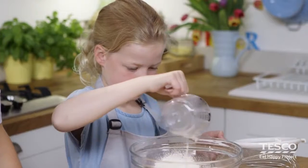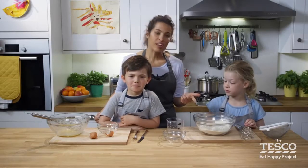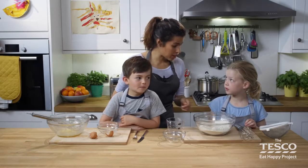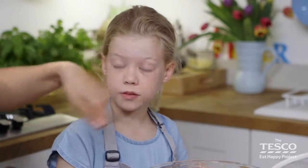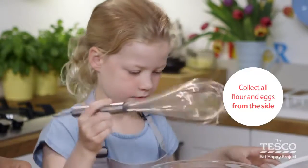Madeleine is now going to add the milk. So the next step for Madeleine — she's got the milk, the flour, and the egg — is to whisk it all together. We need to collect all the flour and the egg from around the side. The more you whisk, the smoother it will become.